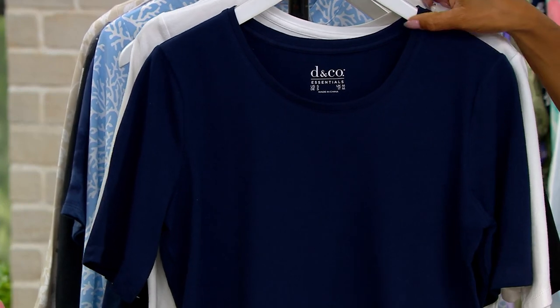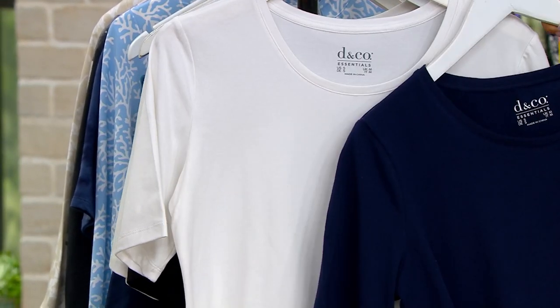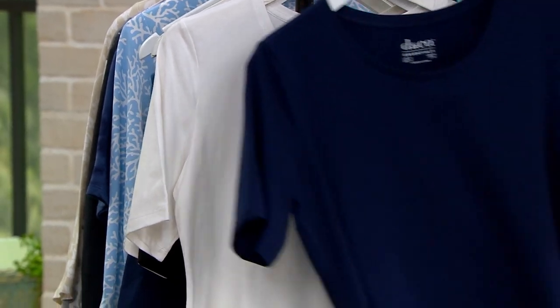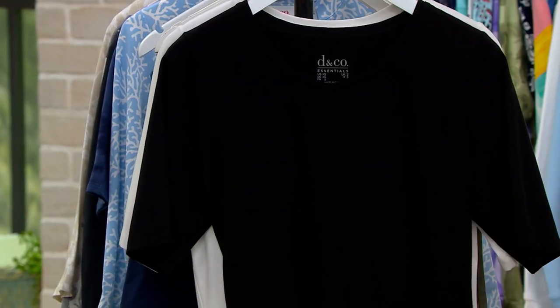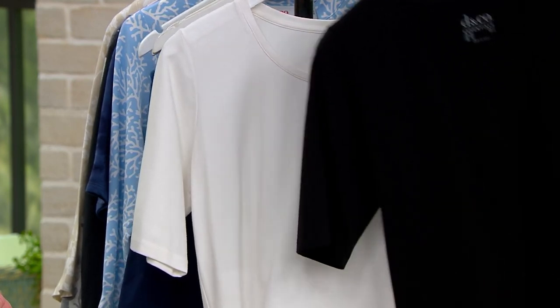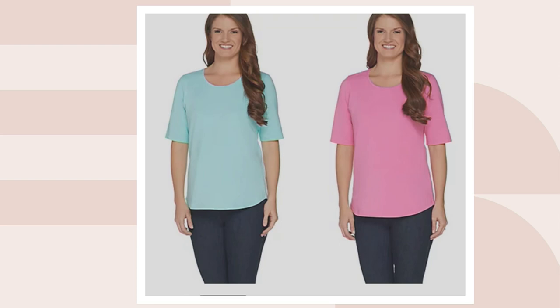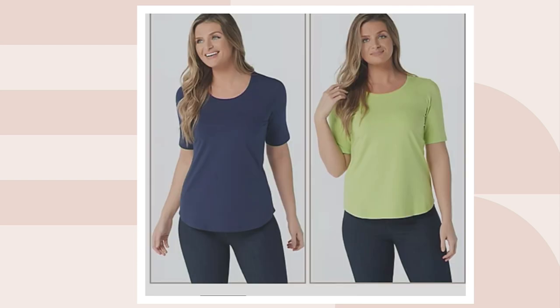The other save-on option is the navy and the white. Then we have it in black and white, and we'll show you all the other options on dot-com — poppy red and dusty olive, light aqua and pink.